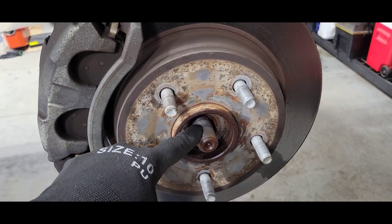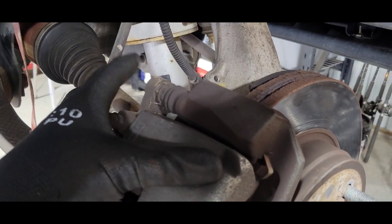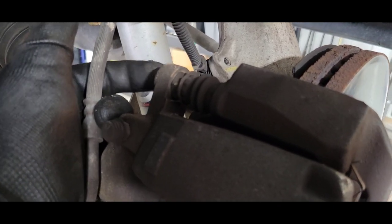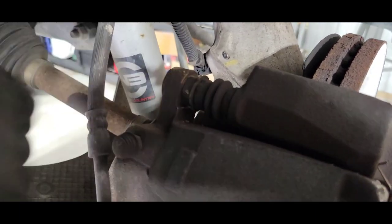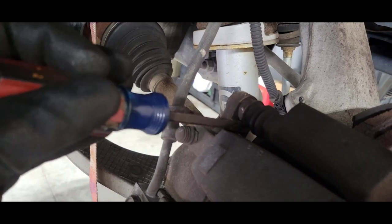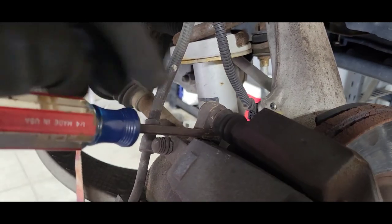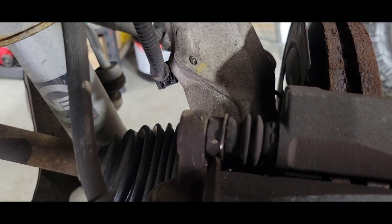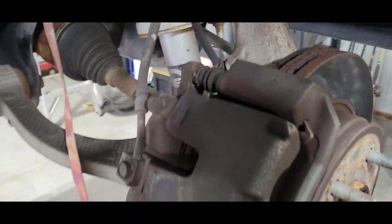Got the spindle nut off — that was a 35mm. Going for the caliper bracket; those caliper bolts are 13mm and that bolt likes to spin. I just stick a screwdriver in there, wedge it in, pull down real good, and zip the bolt out with an impact. I think the caliper bolts are about 18mm — I don't have a thin enough wrench, so screwdriver it is. Going for the bottom one now.